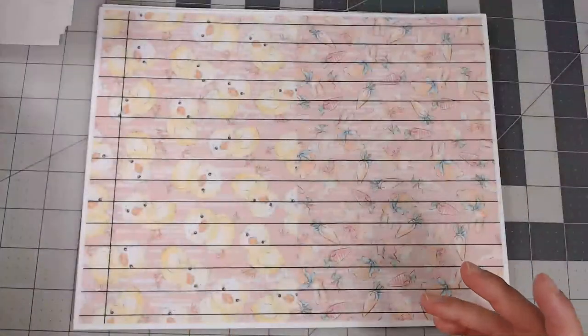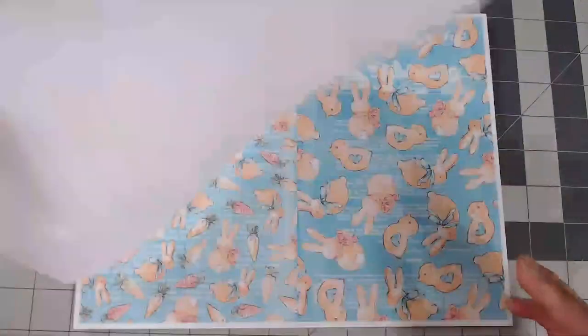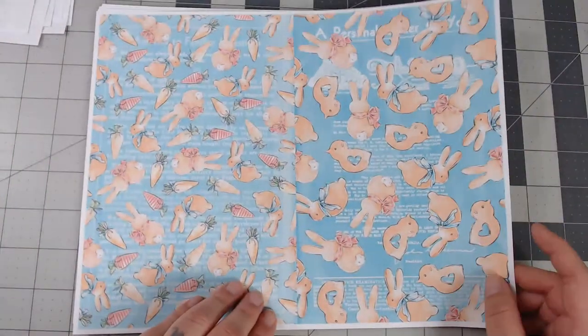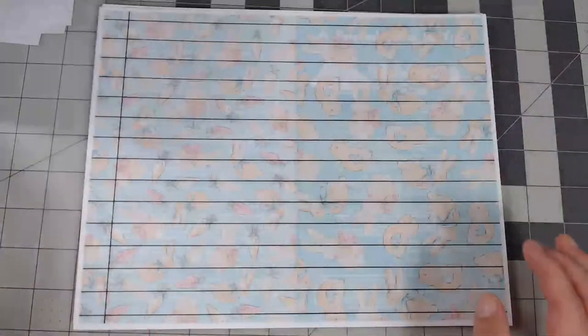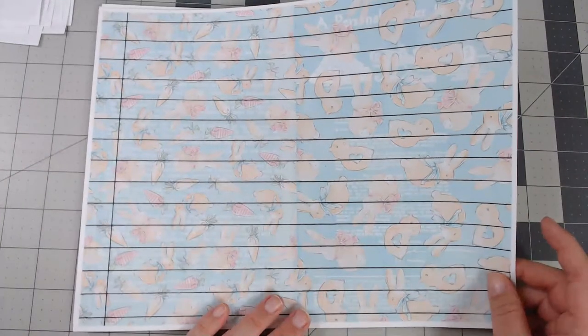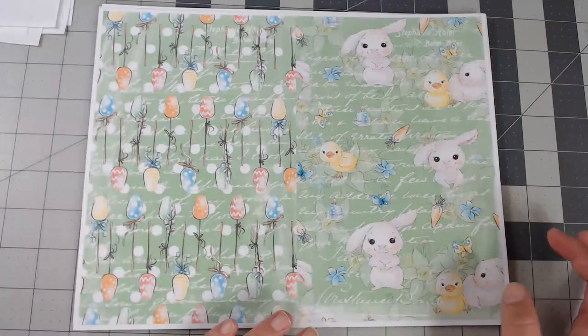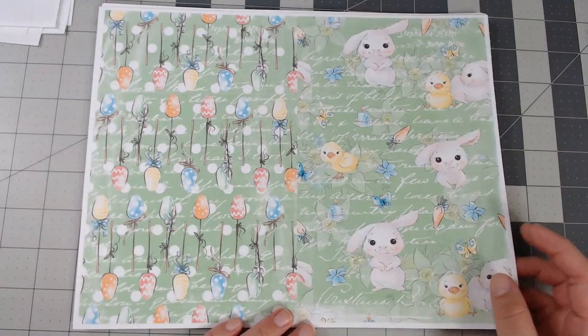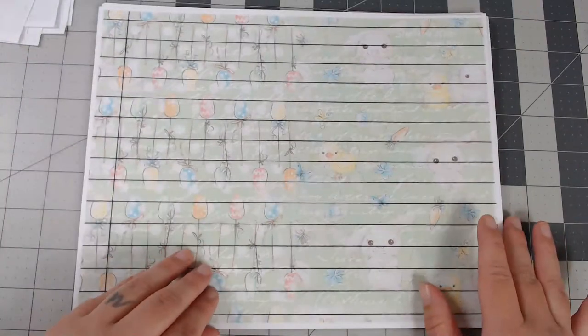You also get the lined version, so if you want some lined paper you can add those too. There's a wonderful little blue page with bunnies and little chicks — so adorable. I really loved working with this clip art set. Here's the green page with little bunnies, chicks, and eggs, and the lined version of it as well.